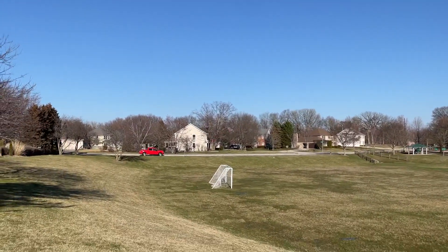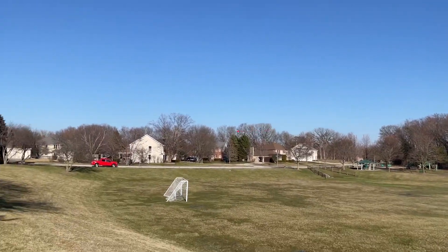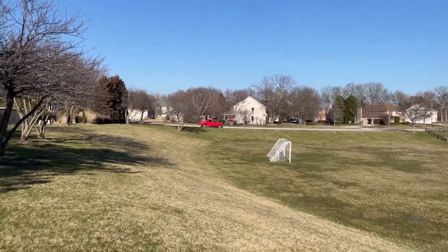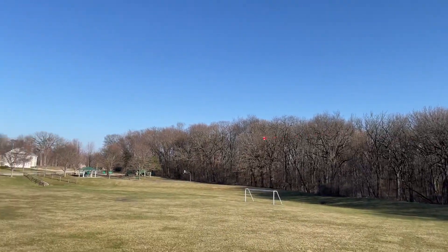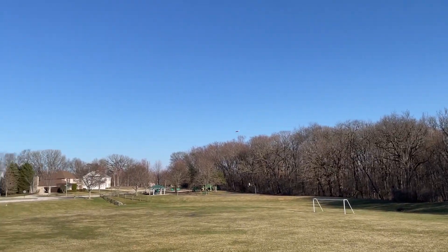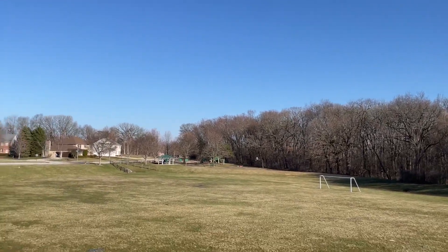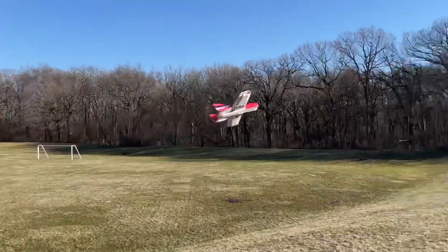The motor mounts on there I found on Thingiverse and shrunk them down to fit these 1404 motors — I'll post that link as well. 150 grams, this thing is awesome. It flies — I mean, the wind can move it around a little bit more — but it flies essentially just like the bigger one, which for a nano plane is awesome.